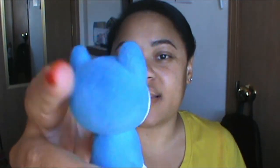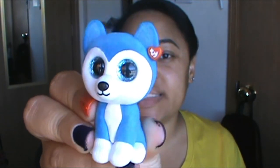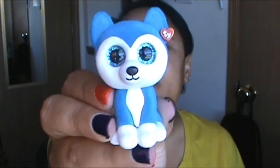The next one in the Series 2 boxes is one of my favorites — I just love it so much. This one is named Skylar, and it's so cute. This one's a fuzzy one — I really love all the fuzzy ones. Yeah, really cute, I love it.